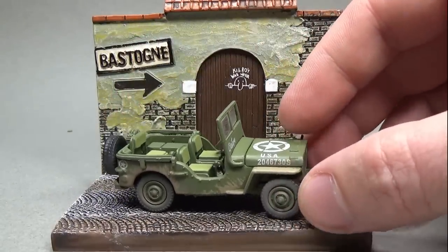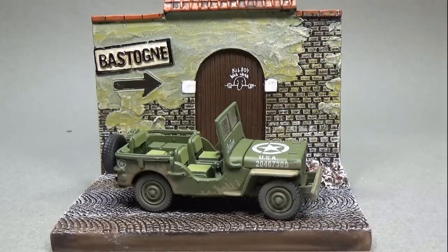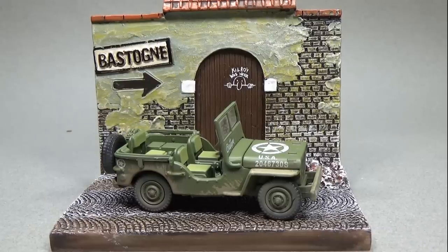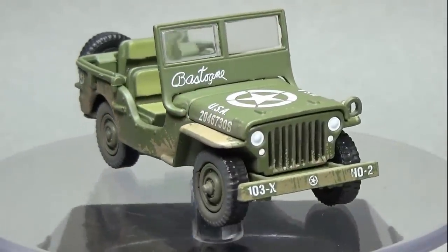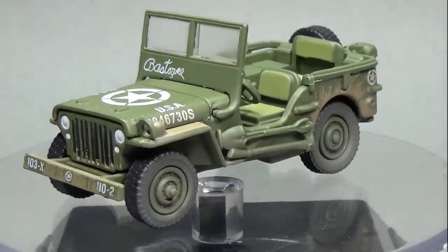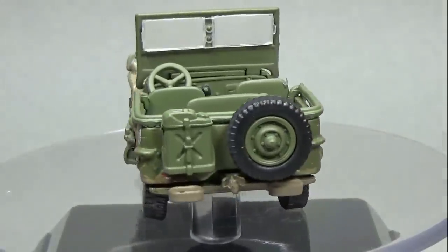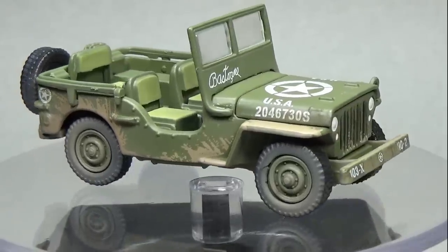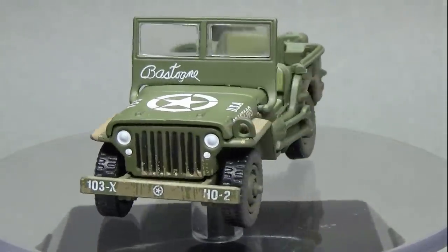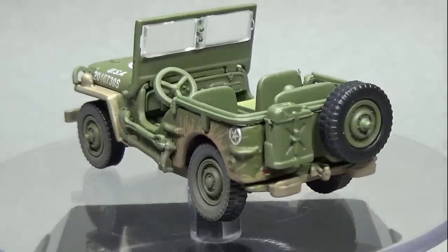Looking at the Jeep itself, the first thing I noticed is that it has some mass to it. Other than the interior, the wheels, and other details, the entire thing is metal. It's very well put together — so well in fact that I didn't even notice it had an opening hood until I took it apart and saw the hinge inside. There's a chance the plastic windshield frame would fold forward like the real Jeep, but I never got the guts to push hard enough given how delicate it is. The Jeep sports real rubber tires except for the spare, which is cast in plastic.